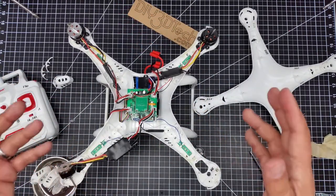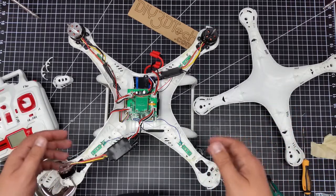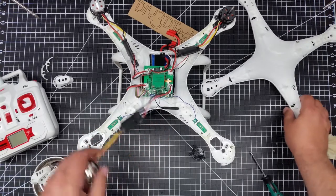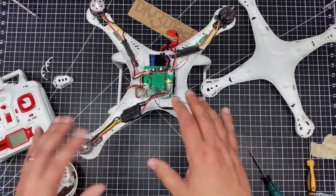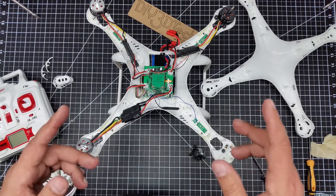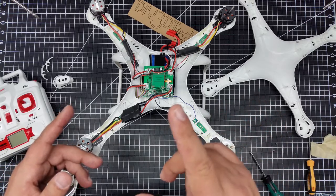I'm going to go ahead and swap the motors around, then we'll come back and take a look. I'm also going to try tightening things up a bit with zip ties and we'll see how that goes.